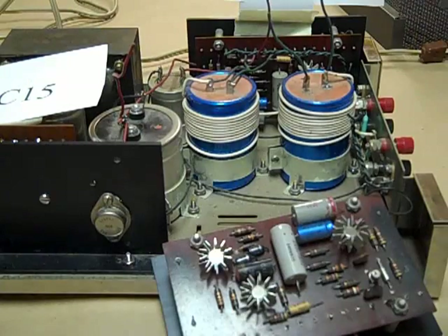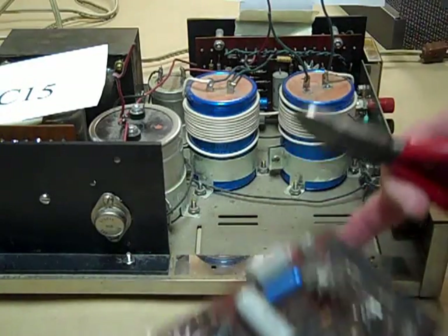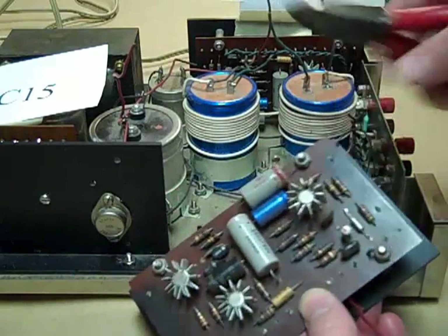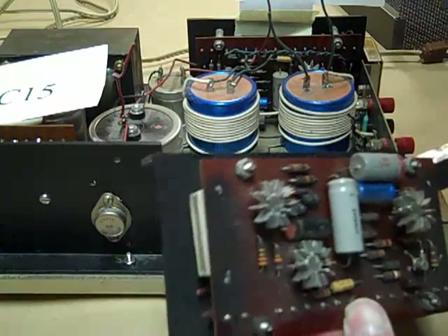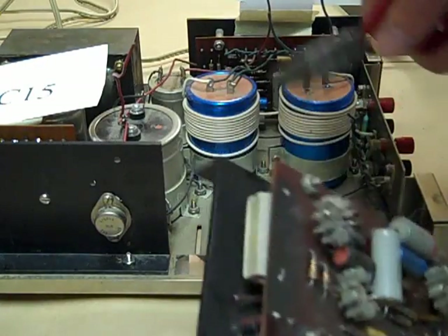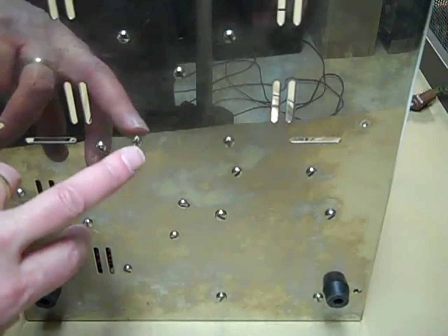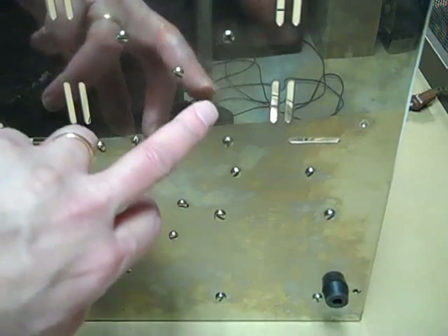At one time, the only path to affordable good sound was to build a kit. Dynaco was the king of that business. Their tube amps are still coveted. Their transistor amps, not quite so much. Still, Dynaco always built with top-notch components, and that's what makes the Stereo 120 power amp so ripe for rework.